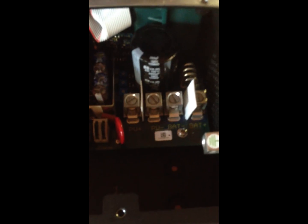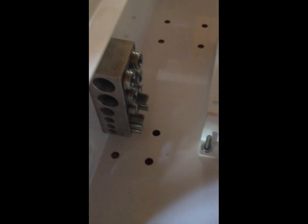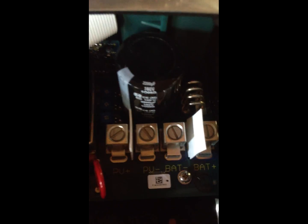This is the inside of the charge controller. We're grounding the PV negative to the negative bus bar, so we actually don't need the PV negative. The PV positive links to this breaker here — it's actually just a switch, off and on. This is the PV to charge controller line, and it's the plus.